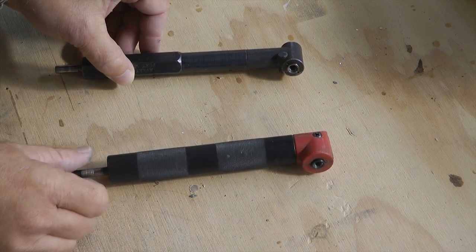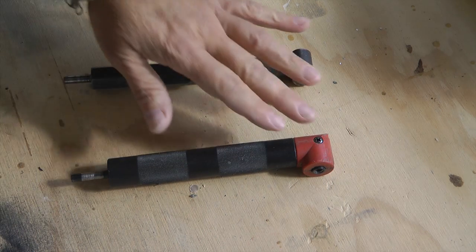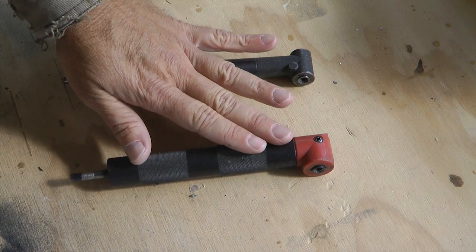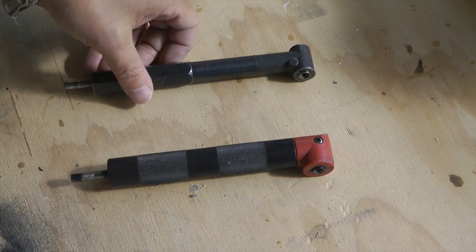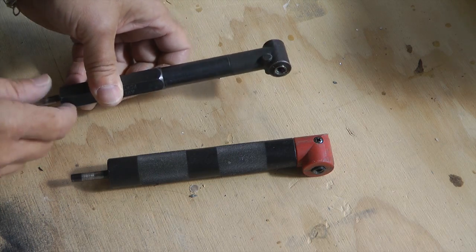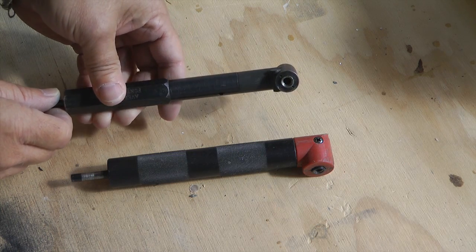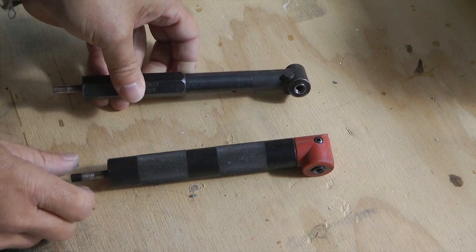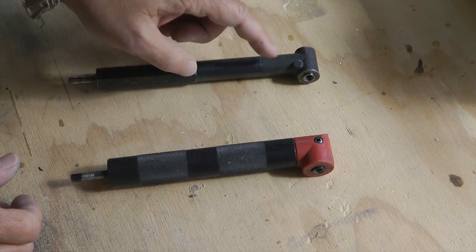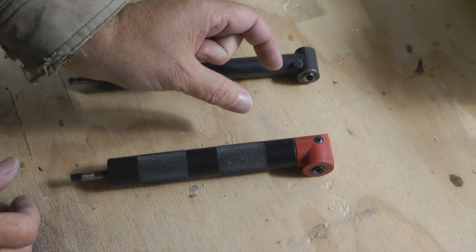They both operate the same and have the same features. The issue is durability — there are more plastic parts and bearings in the less expensive one, but this will last you a couple of planes. If you're in more of a production environment or just want a tool that will last forever, then the heavy duty model is the way to go. They both take the same type of drill bits, and the key benefit is that the distance between the drill bit and the back of the drill is very small.